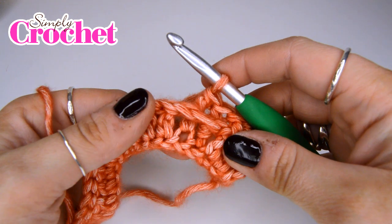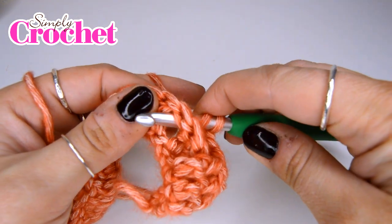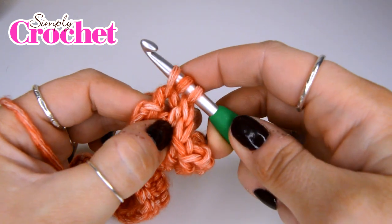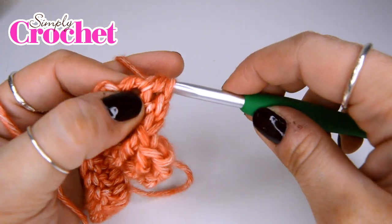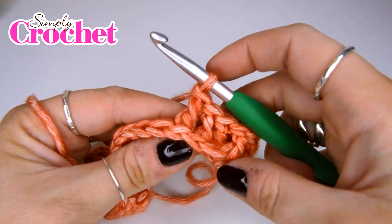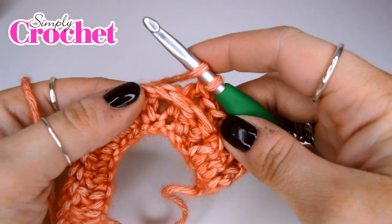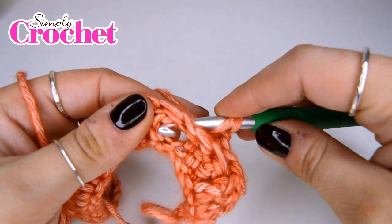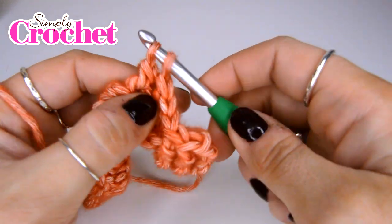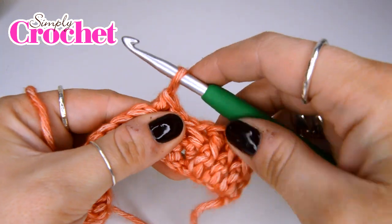We're going to do two more of those. Yarn over, insert our hook from the back, pick up that post. Yarn over, pull up a loop. Yarn over, pull through two. And then the final one — yarn over, going from the back, grab that post. Yarn over and pull up a loop. Yarn over and pull through two. Yarn over and pull through two. And now we're going to go back to our front post treble crochet.